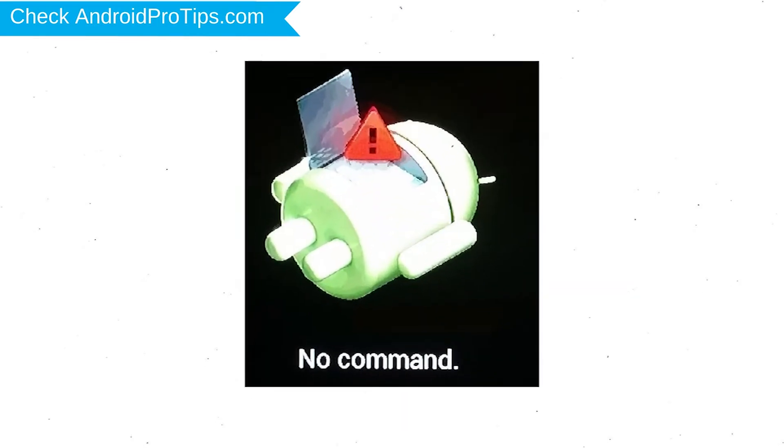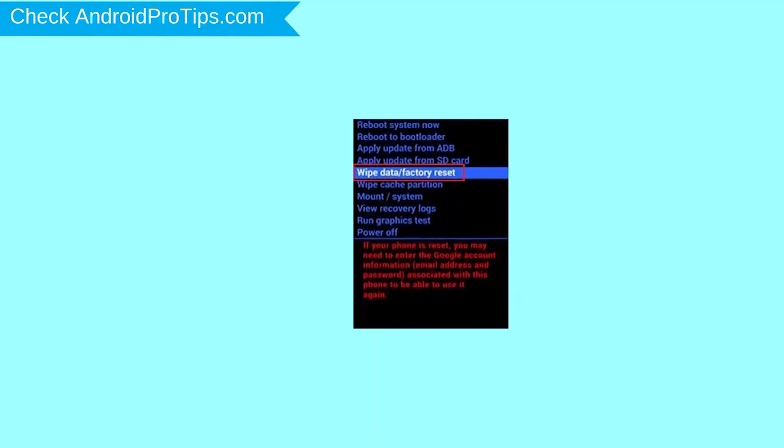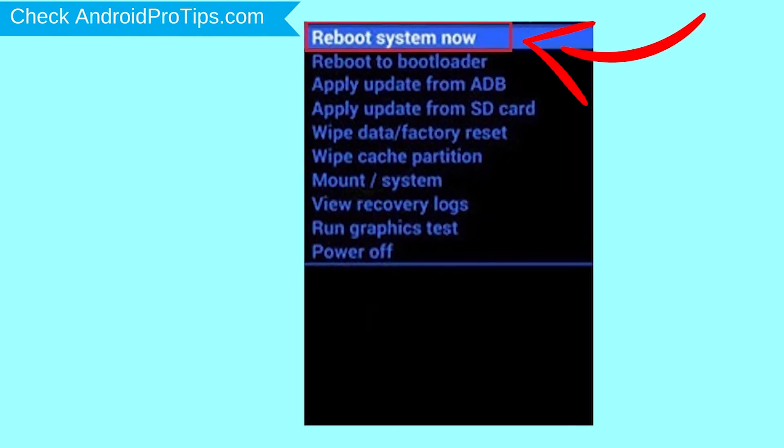Afterward, you will see the Android exclamation mark. Then, while holding down the power button, press and release the volume up button. Choose the option to wipe data and factory reset, using volume buttons to select and power button to accept. Next, select the yes option. Finally, select reboot system now.